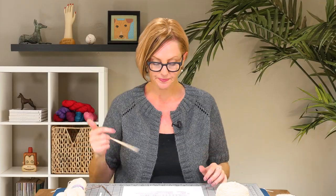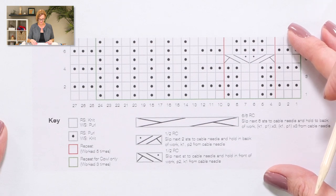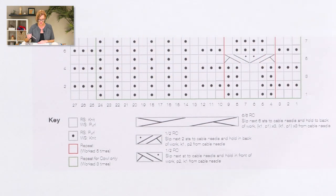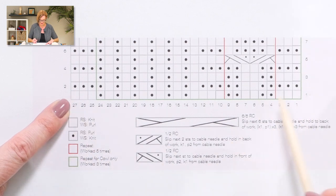The two trickiest parts of working either the cowl or the scarf Matterhorn pattern are going to be reading the chart and working the cable twists. I'm going to take care of all of that right here. Let's take a look at the chart. If you've never read a chart before: all right-side rows are odd numbered and you read them from right to left; all wrong-side rows are even numbered and you read them from left to right. It's no different in this pattern. If you're working the scarf, you work the entire chart.